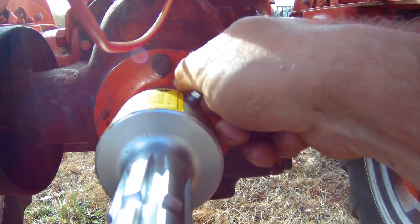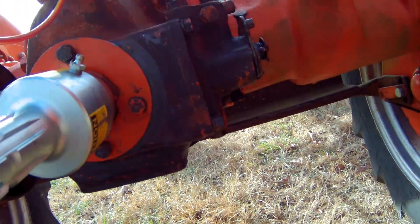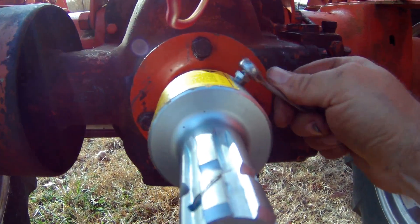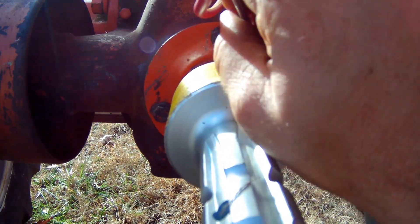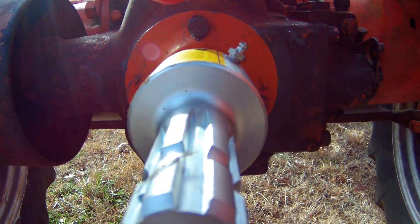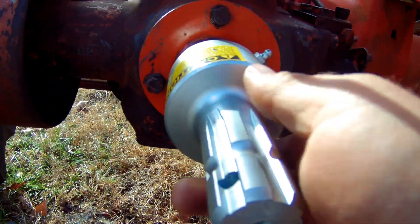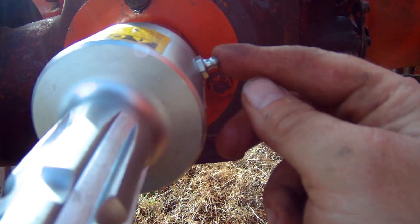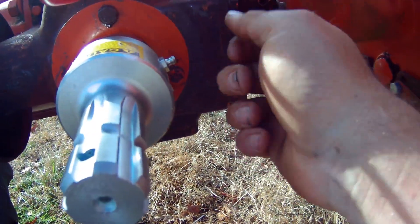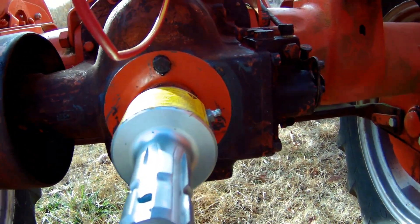Then we'll get the grease fittings back in. Done folks — get your two grease fittings in, take your grease gun, put it on there, walk it a little bit, pump it two or three times, walk it around, and then you've got her whooped.